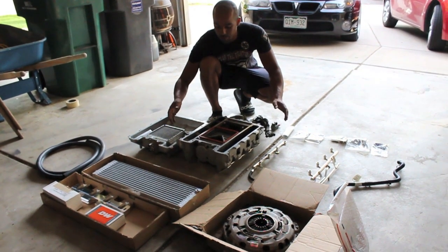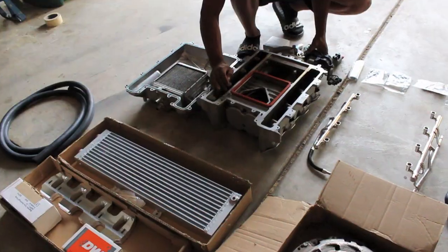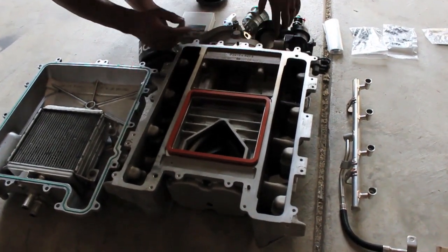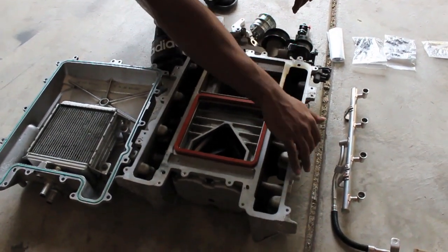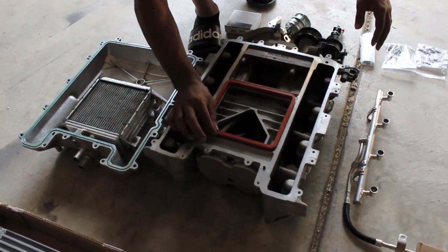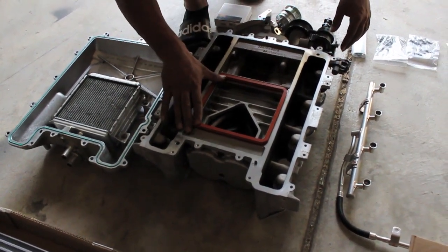This is what we got. I got the LSA charger. So far I have already replaced the solid isolator — you can see that this spins with zero play and that's roughly like $15 to replace. I already got the fuel injectors installed on the charger and also the gaskets here. I also put in a new gasket here.